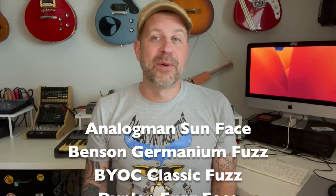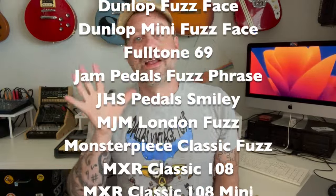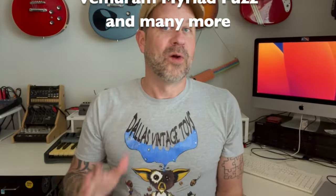Here's the thing — this is one of the fuzz face clones, there's actually a lot of them out on the market. On the screen right now I'm going to put a partial list of the various pedals on the market that use the fuzz face circuit. All of these pedals use effectively the same circuit, so this mod that I'm going to tell you about you could do on any of these pedals, or a number of other pedals on the market.